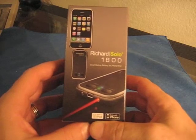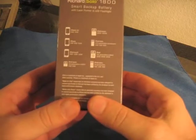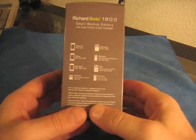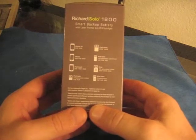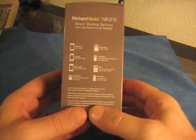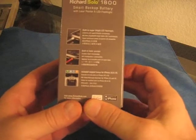It's a backup battery for not only the iPhone, but any iPod also. So it works with the iPhone 3G, the iPhone, the iPod Touch, the Nano, the Classic, and the first, and fourth generation Nanos.